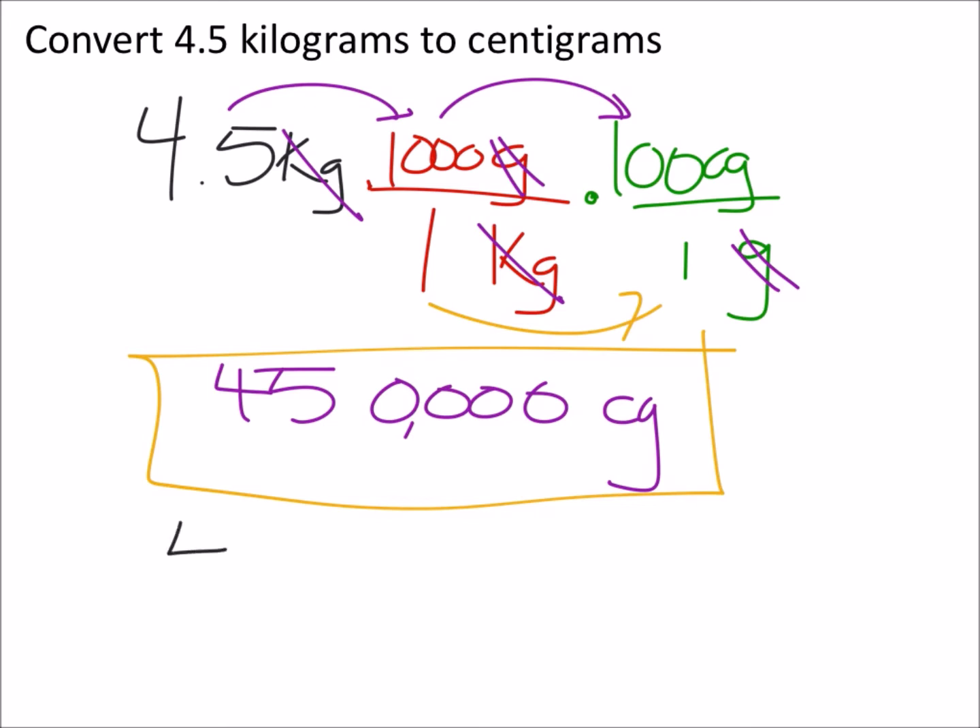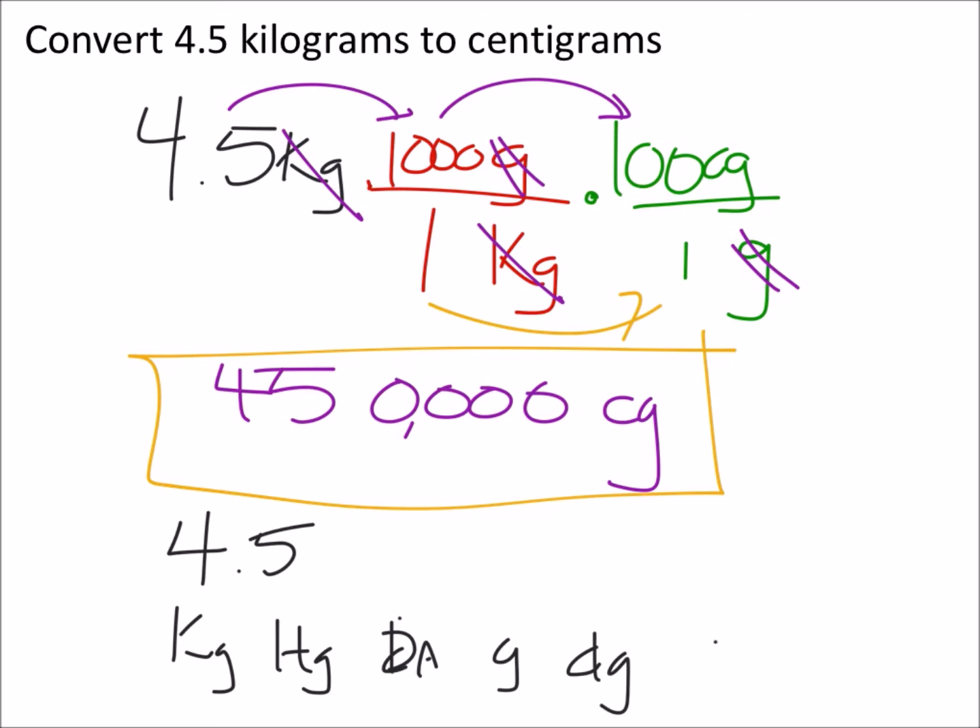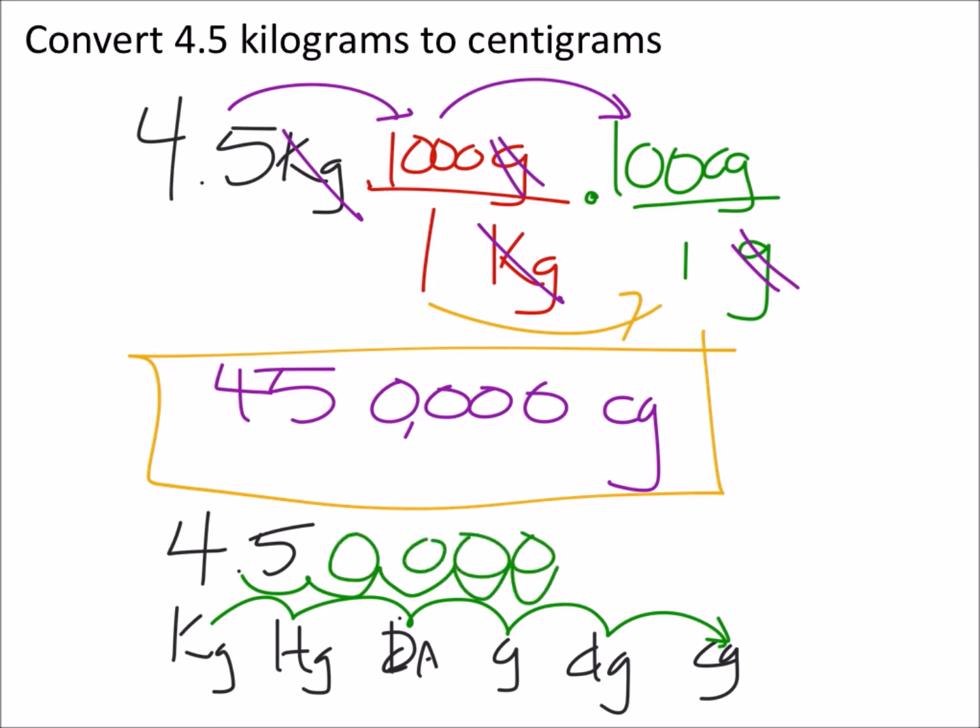Of course we could have just moved the decimals. In this case we're looking at kilograms, hectograms, decagrams, grams, decigrams, and then centigrams. We would have seen that we move the decimal 1, 2, 3, 4, 5 times to the right — do the same thing with this decimal, 1, 2, 3, 4, 5 times. Filling in the zeros gives us the same answer.